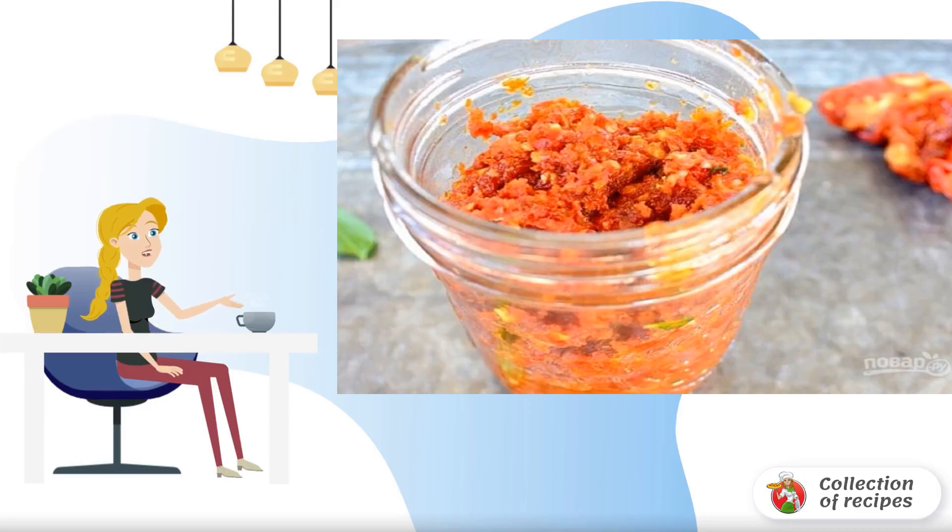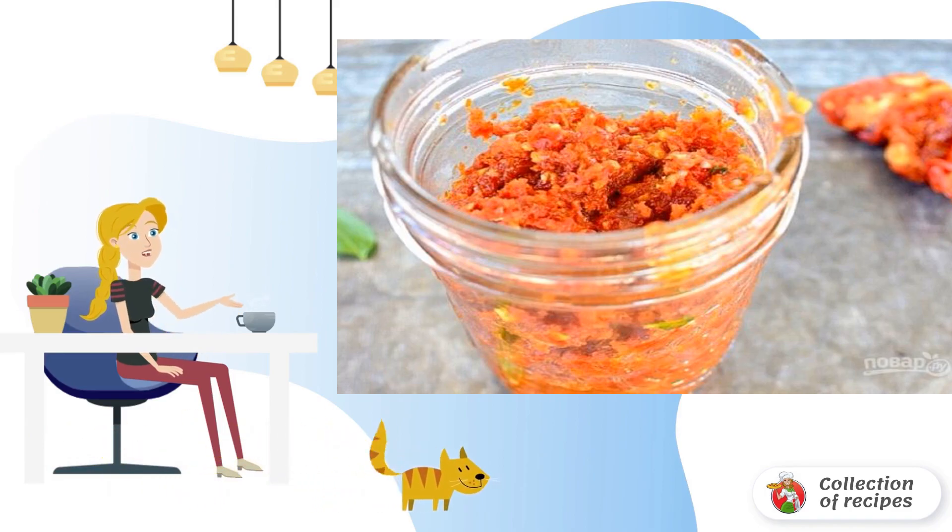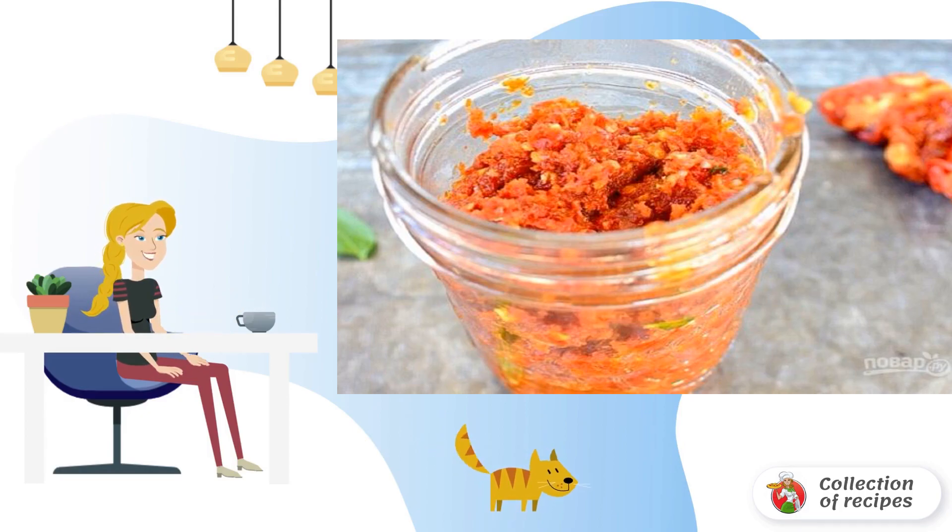If you haven't eaten dried tomatoes yet, their taste is much more intense and interesting, and the smell is maddening. You can buy them or make them yourself. Today I will tell you how to make a snack of dried tomatoes and basil.